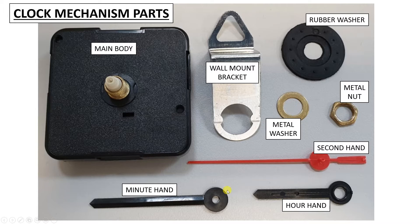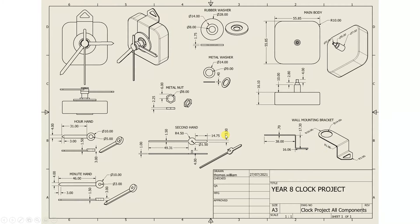Today we've got three hands to design. It should all be fairly straightforward using skills we've been looking at over the last couple of weeks, and then we can get them all put together very soon. First of all, we'll have a quick look at our engineer's drawing — we've got the three hands down at the bottom with lots of dimensions, so you're going to have to pay close attention to what I'm doing in the video today.